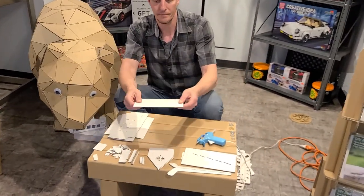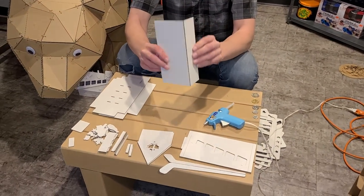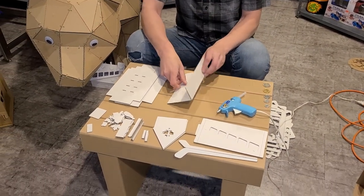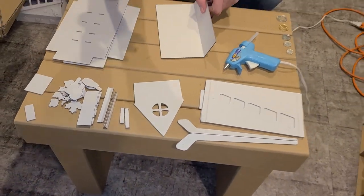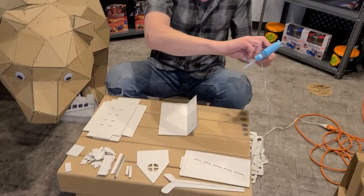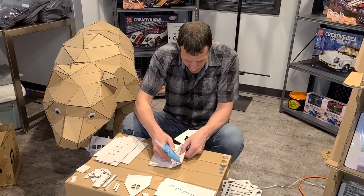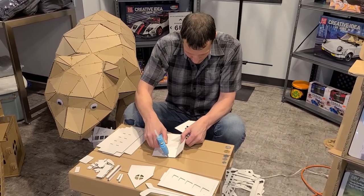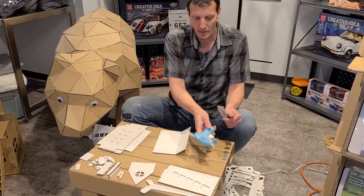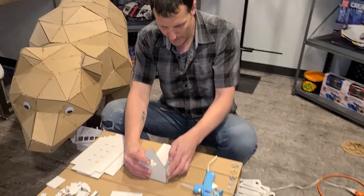Our first piece has a bend. You're going to bend the piece up, and the bend goes to the back, to the bottom. You're going to grab your first side piece. A glue gun is required for this. You're going to put a small bead of glue all the way down and hold your piece.